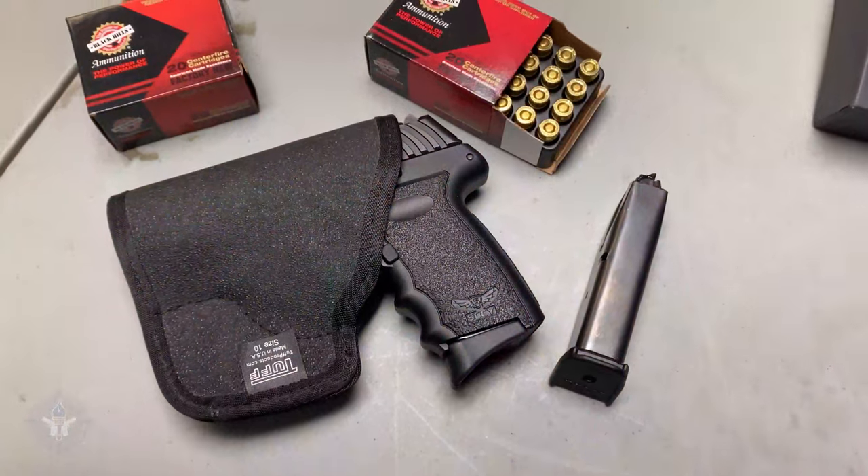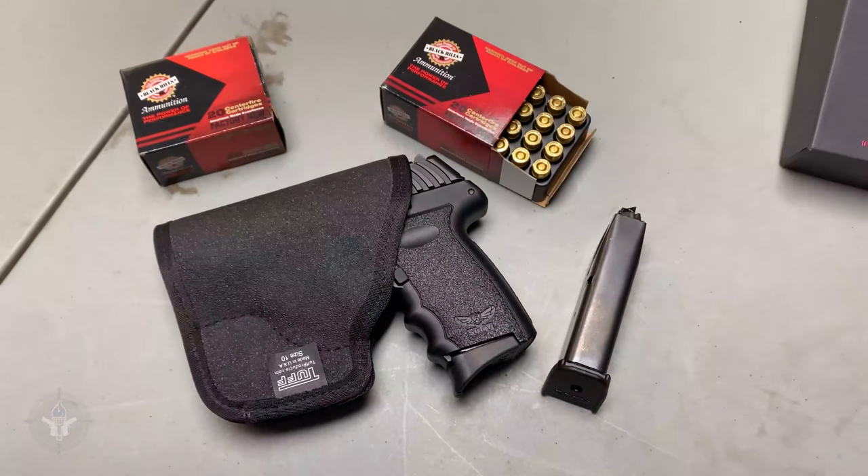So in the wintertime, if you're going to carry a gun in a pocket — jacket, coat, whatever — put a scabbard, a holster, a pocket holster on it. This is called the Pocket Roo; that's the product name from Tuff — T-U-F-F Products. Really good pocket holster.